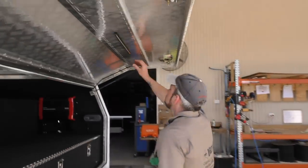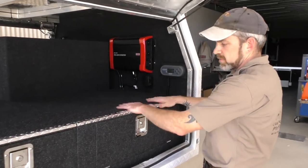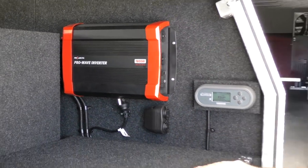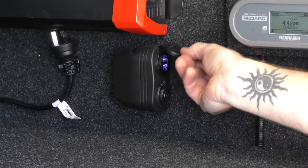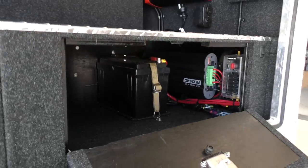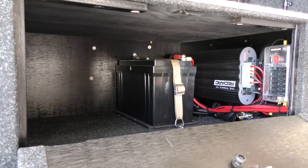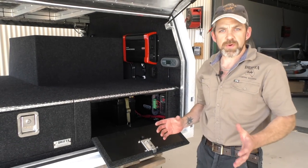Around here we've got another light on this side — same deal with that one. The rest of the 12 volt electronics are also based here. This is an 1800 watt inverter, which is on the bigger side — that would power most 240 volt items. A couple more sockets here: a cig socket and a USB. And in here — this is a 125 amp lithium battery. The lithium batteries we're currently using are Safiery, which are really good lithium batteries.